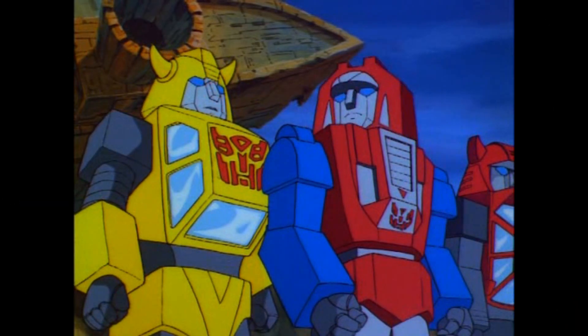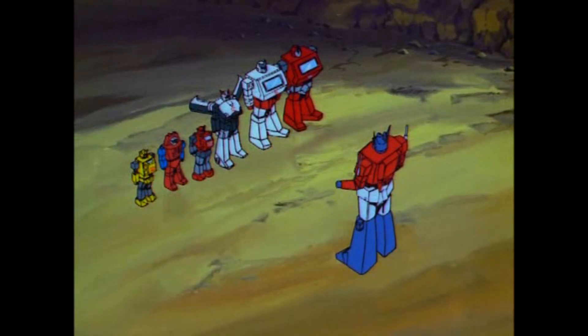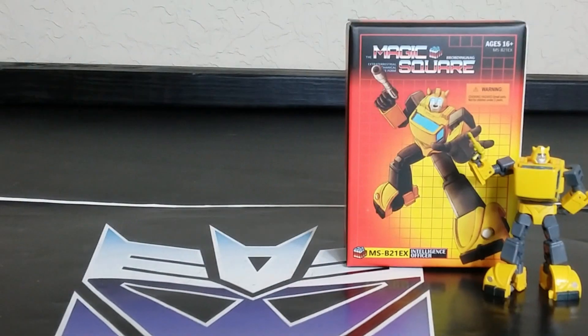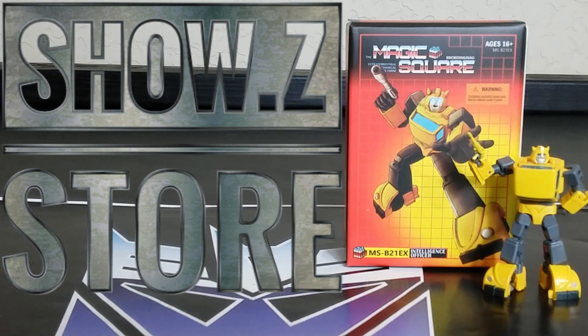Bumblebee reporting for duty — you're late again. Autobots, transform! Welcome back to the Tidarium, this is Mike.